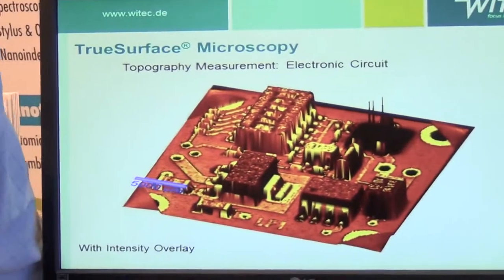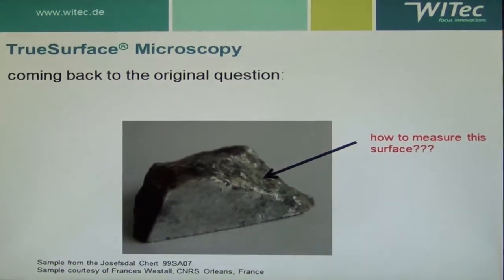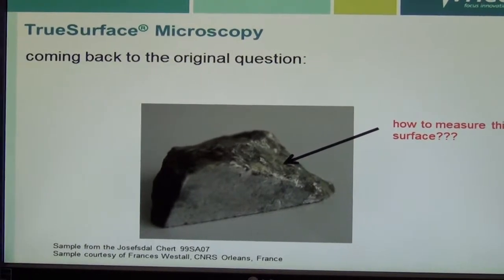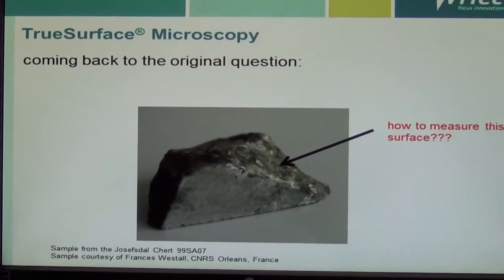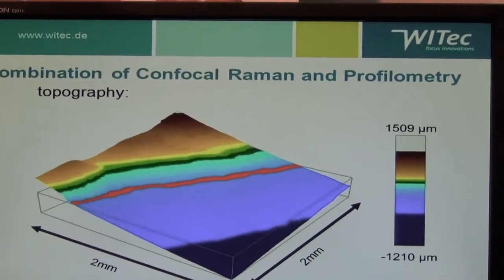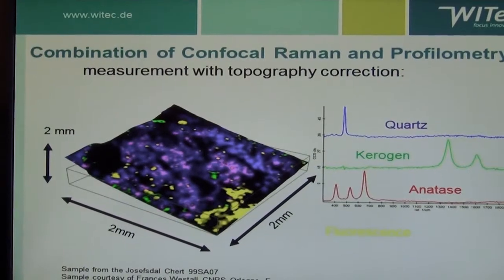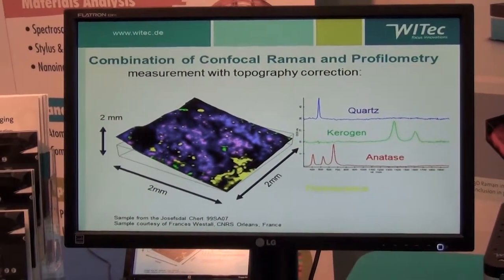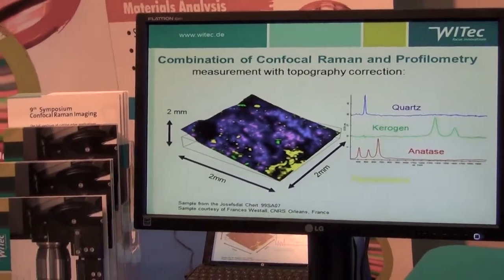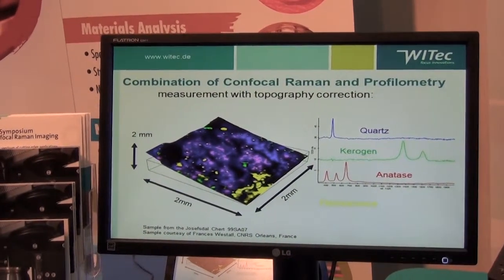Here is an example of a geological sample which, as you can tell, is very rough at the surface and cannot be measured easily using a Raman microscope. However, once we take a topographical measurement which tells us the height and roughness of that surface, and feed it back into the scanner, we can now see that clearly for a 2mm by 2mm area, we've got a high-density spectral point measurement with high spatial resolution identifying the different materials within that sample.